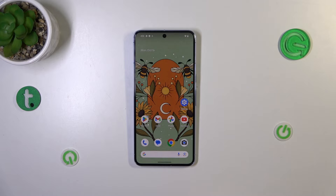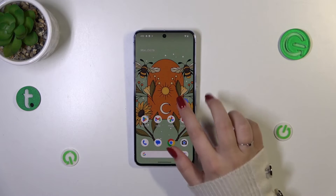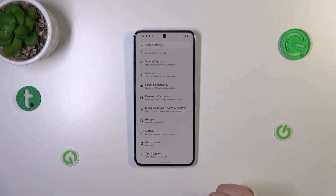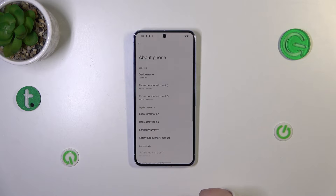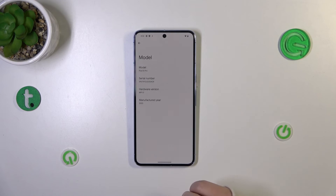Let's tap OK. Now, a slightly longer way to check the serial number — useful if the secret code won't work or you forget it. Go into Settings, scroll down to the very bottom to find About Phone, then scroll to find Model. Tap on it, and on the second position we've got the serial number of this device.